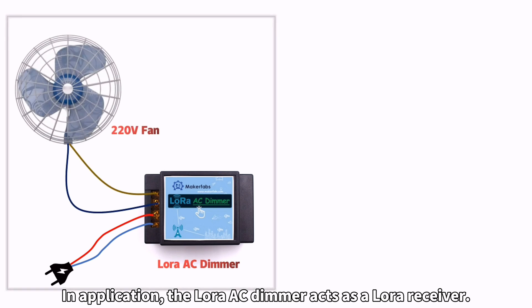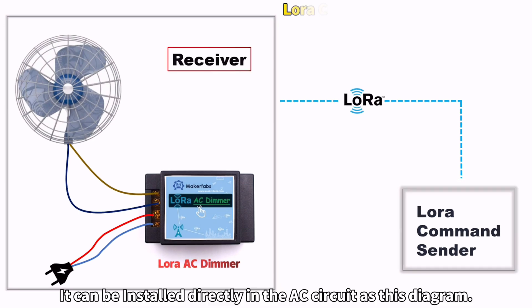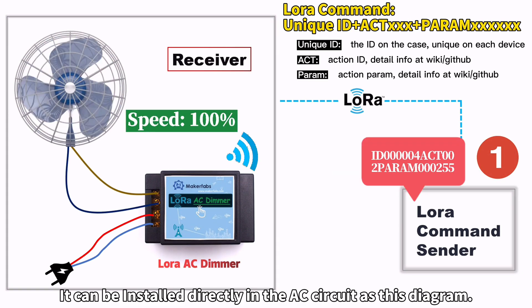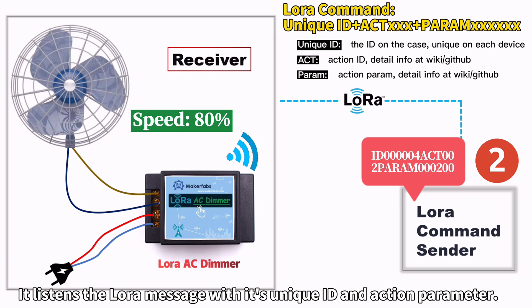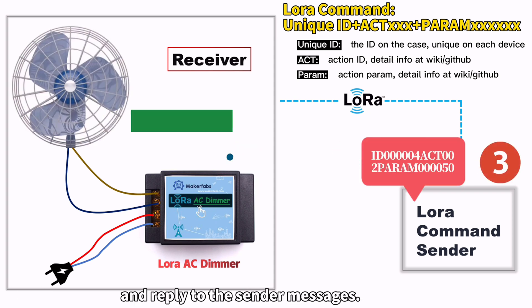In application, the LoRa AC Dimmer acts as a LoRa receiver. It can be installed directly in the AC circuit as shown in the diagram. It listens for the LoRa message with its unique ID and action parameter to make the corresponding action and reply to the sender messages.